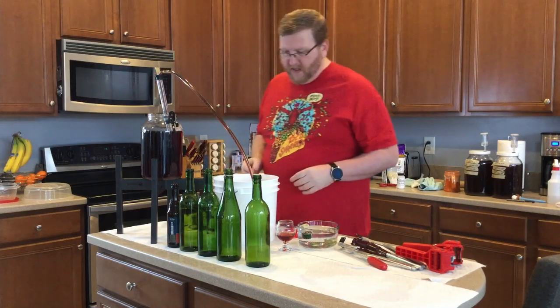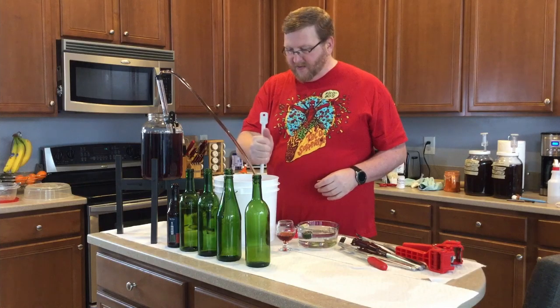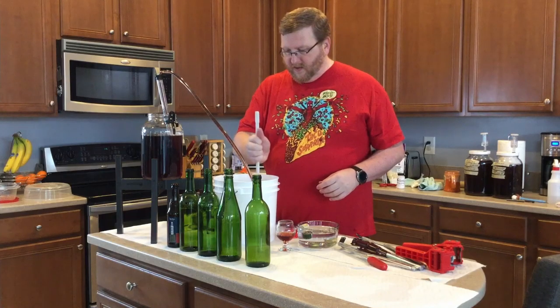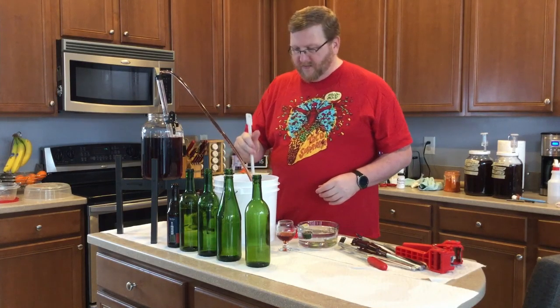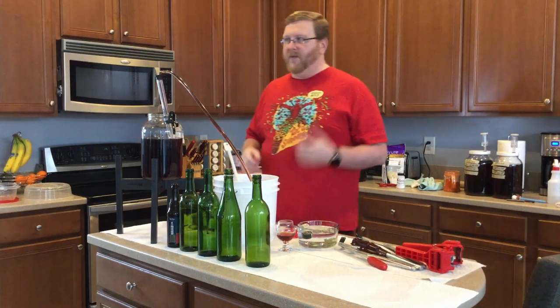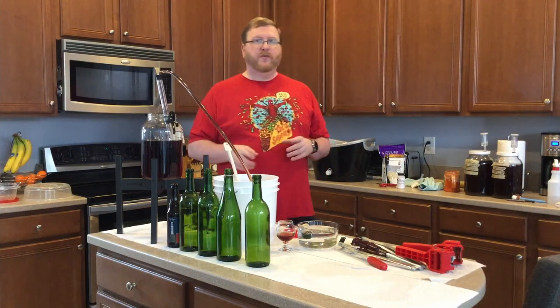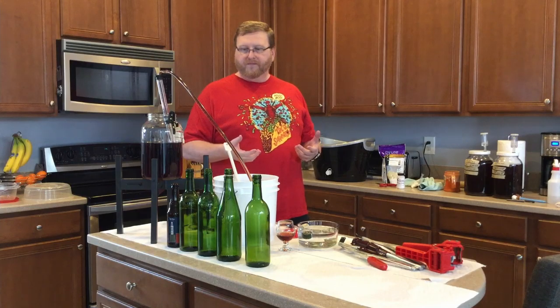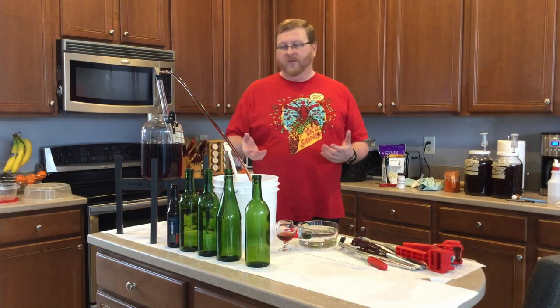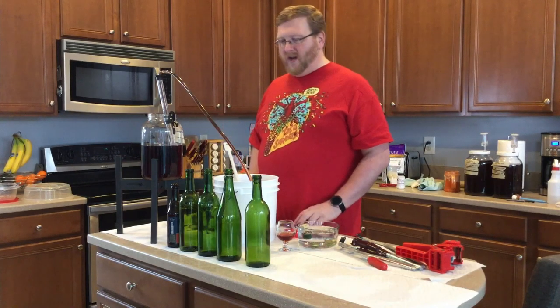So what I'm doing is stabilizing the yeast. I have a Campden tablet in here that I'm crushing up as the liquid flows into it. I just broke it up a little bit in the liquid, and I'm going to take an eighth of a teaspoon — or a half a teaspoon — of potassium sorbate and put it in here. That should preserve the liquid, the brew, the wine, the Piment. Then we'll kind of go from there.